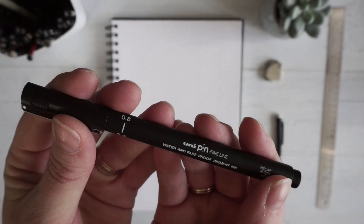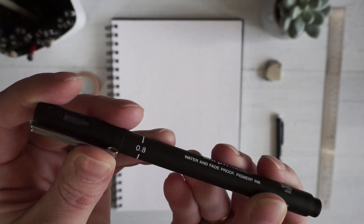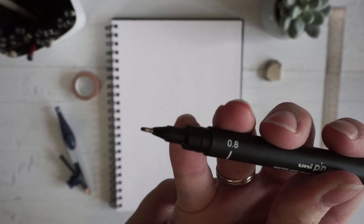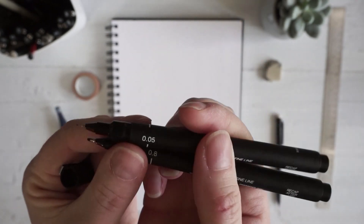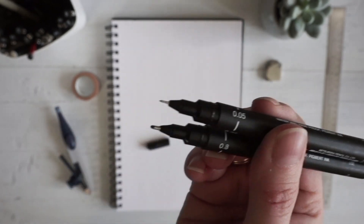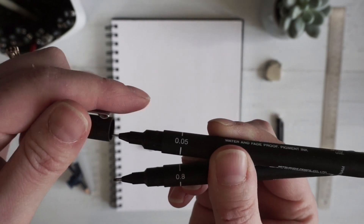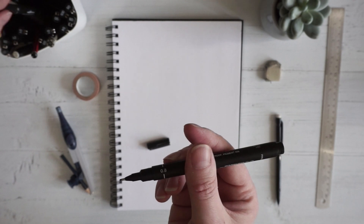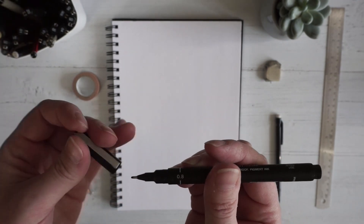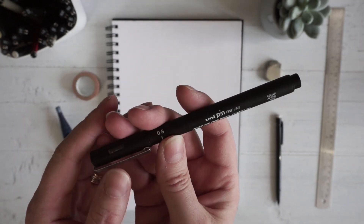I really like these fineliners. The ones I have are from UniPin and they come in all different sizes — the number on the side tells you how thick the pen is. So this is a 0.8 and that's the biggest tip I'm going to be using. I've also got right down to 0.05 — you can see the difference between the two, and that gives me a little bit of variety when I'm drawing. These are useful but not necessary. You could do this with a felt-tip pen, a Sharpie, a biro or a rollerball. Don't let not having the same equipment as me put you off starting — use whatever you've got, whatever's to hand.